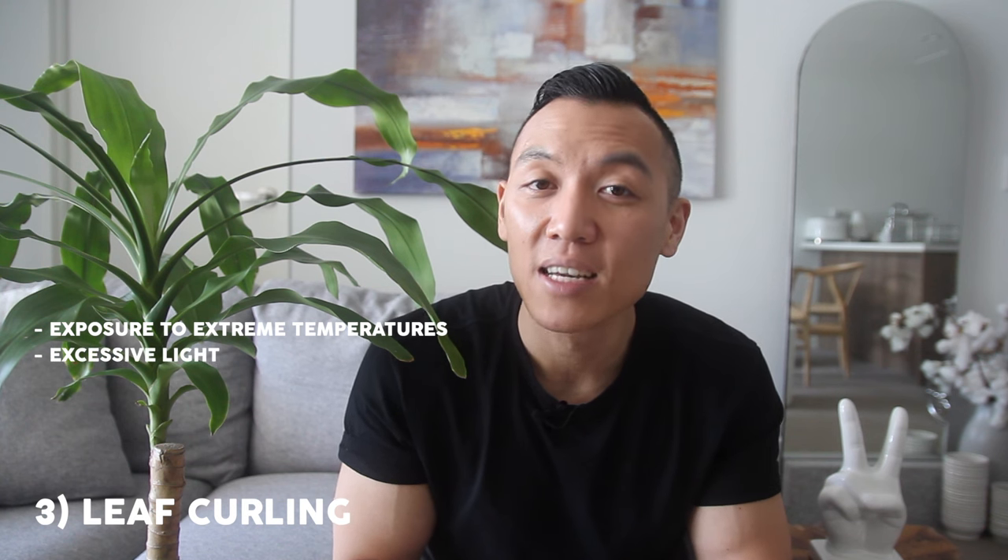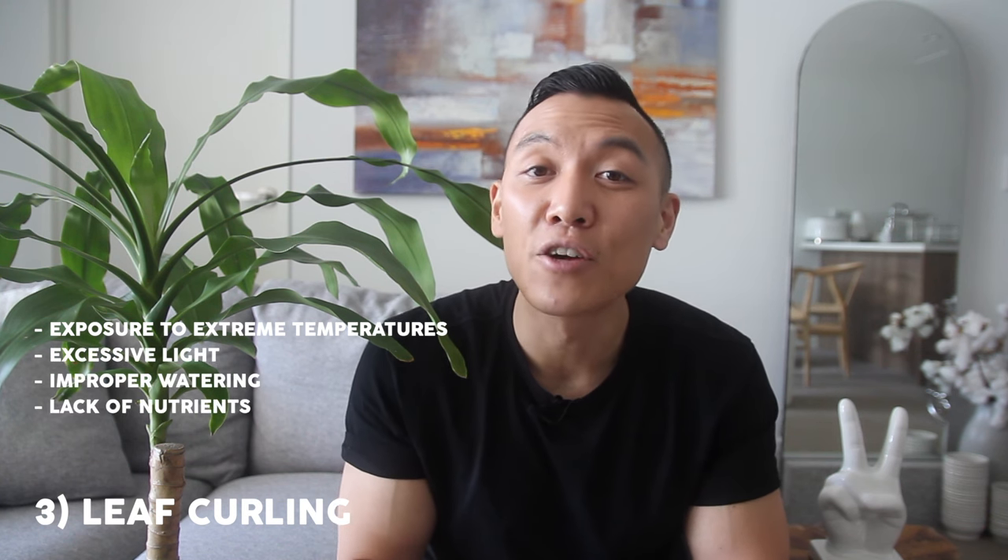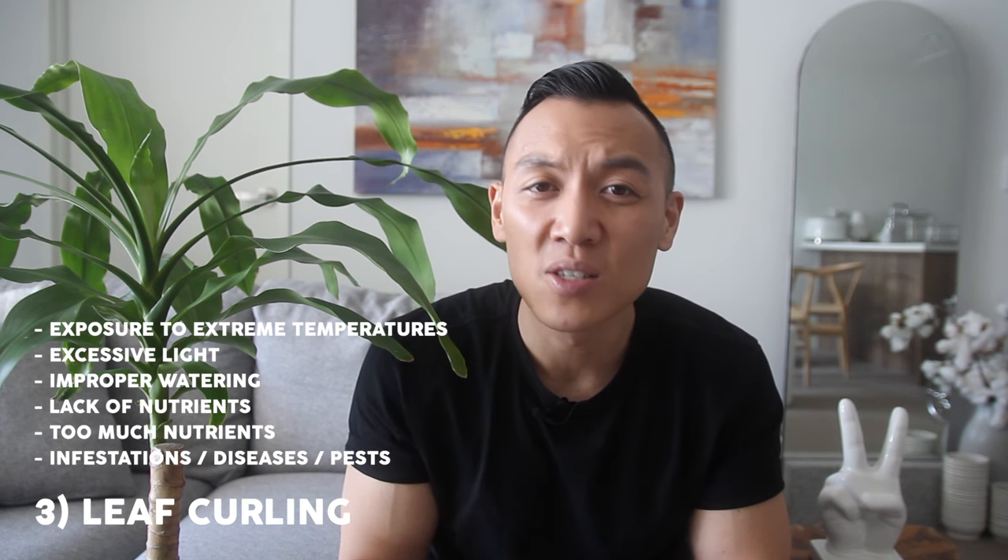Number three: leaf curling. Leaf curling can be contributed to by a number of different factors, including exposure to extreme temperatures. I'm personally a little guilty of this because I leave the balcony door open to air my apartment, especially during winter, which fluctuates the temperatures quite drastically. Other reasons include excessive light, improper watering, lack of nutrients, too many nutrients, and infestations or disease. If there are any pests, you should be treating them immediately.